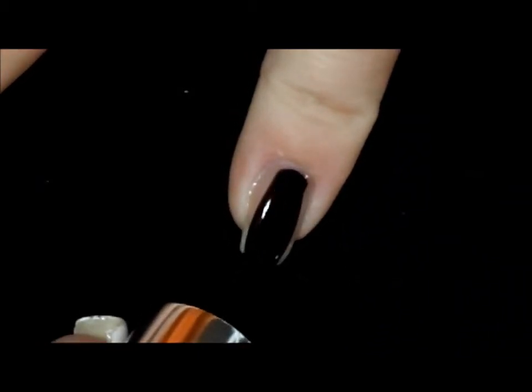On the rest of our nails we're just going to go in with any solid dark color. We're going to give it two coats.